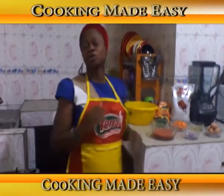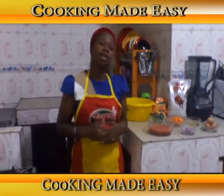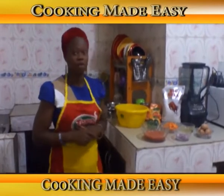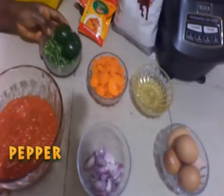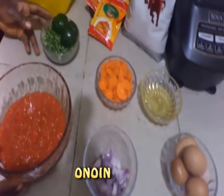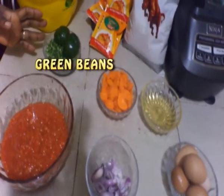Hello again and welcome to Quick Cuisine. Today on Quick Cuisine we're going to be making vegetable egg sauce served with white rice. For the vegetable egg sauce I'll be using tomato, pepper, onion, carrots for my garnishing, green beans, green pepper, and eggs.